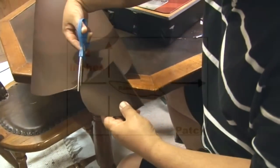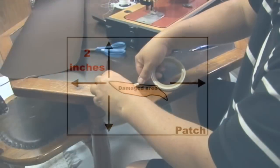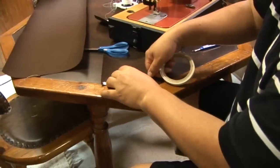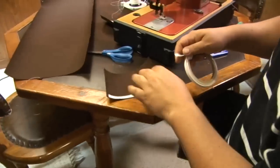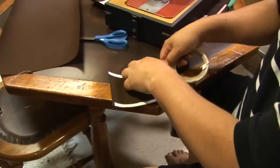The patch should be cut to size approximately 1.5 to 2 inches around the entire perimeter of the rip or hole. Since we didn't use a hot knife to cut out this patch, we're going to create a half inch hem around the patch itself.